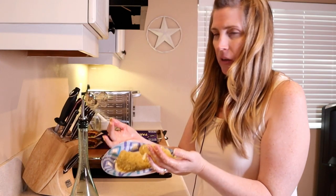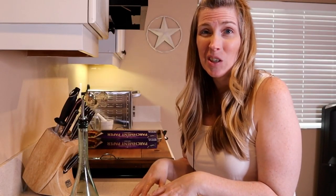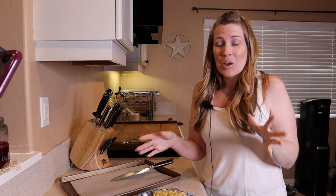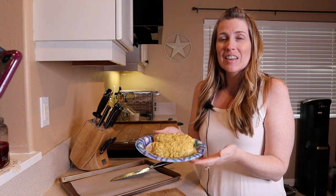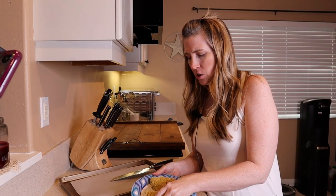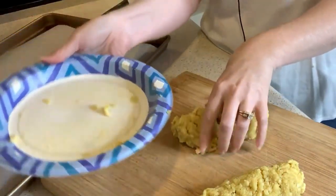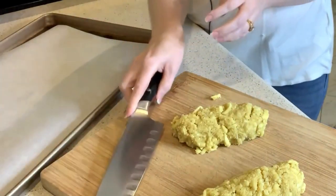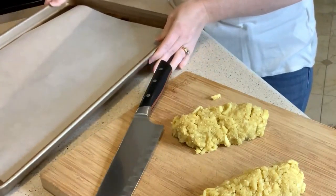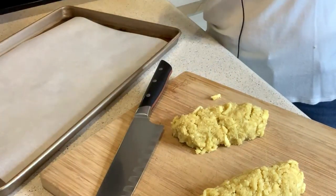My hands are messy, but I've got my two logs here. I'm going to go ahead and put them in the freezer to chill down a little bit quicker and I'll be back when they're cooled down. So I've had these cheese logs in the freezer for just about a little under an hour. Now I'm going to transfer them to my cutting board and cut them as thin as possible, then transfer them to my baking sheet, which is already lined with parchment paper — that makes cleanup a lot easier. My oven is preheating to 325 degrees.